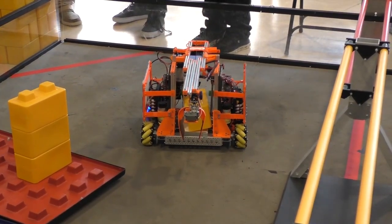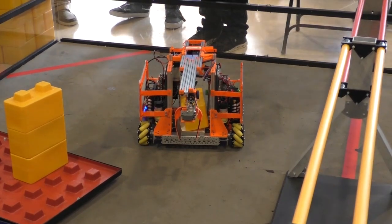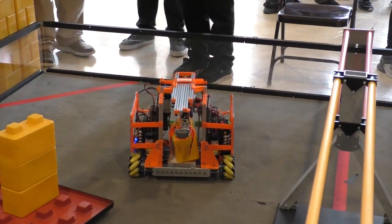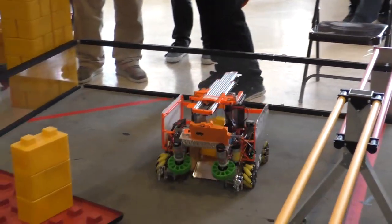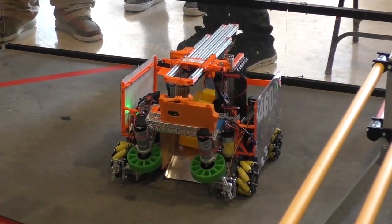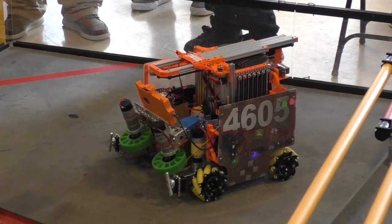And how high are you guys able to stack here? We're able to stack about four to five blocks most of the time, about 90%. Looking at it, I know on the front you have the servos for the foundation manipulator — tell me a bit more about that. So what the servos do is when you press a button on the gamepad, they'll either move horizontally or vertically. And when they move vertically and it's latched onto the foundation, we can then move the foundation either in or out of the build section.